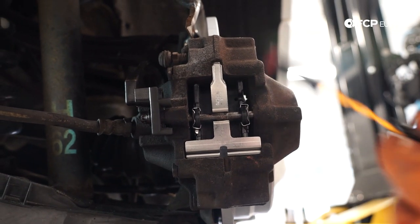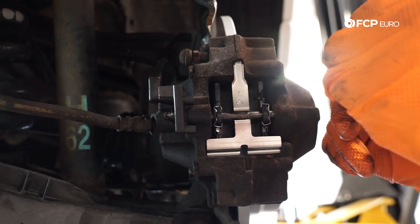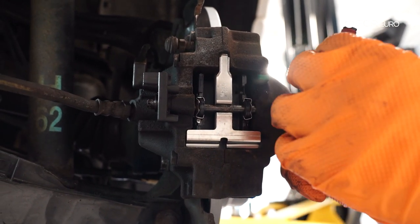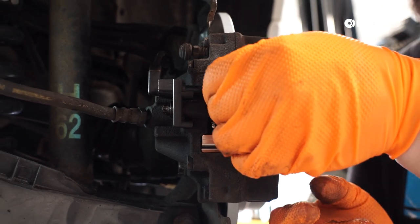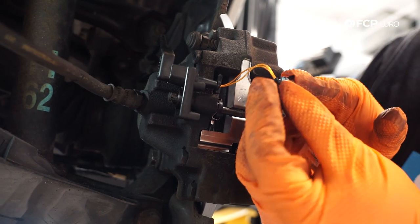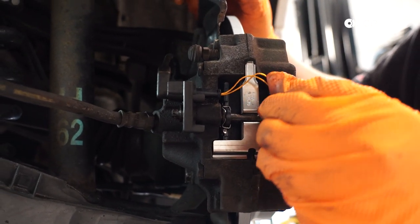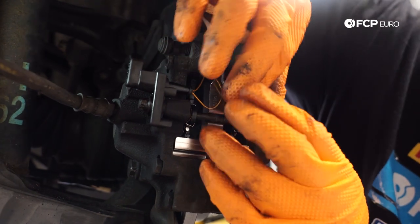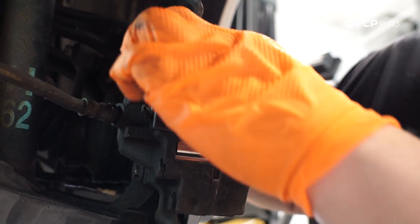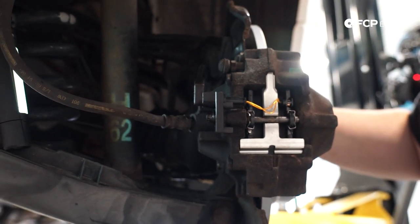Now that our pads are in, we can reinstall our new brake wear pad sensor. This is notched and keyed, so it can really only go in one way — you're not going to mess it up. It has a pin that goes into the pad and a connection that goes into the slot on the pad itself. You'll hear a little click. Make sure these wires are happy, and that's a wrap on this side.